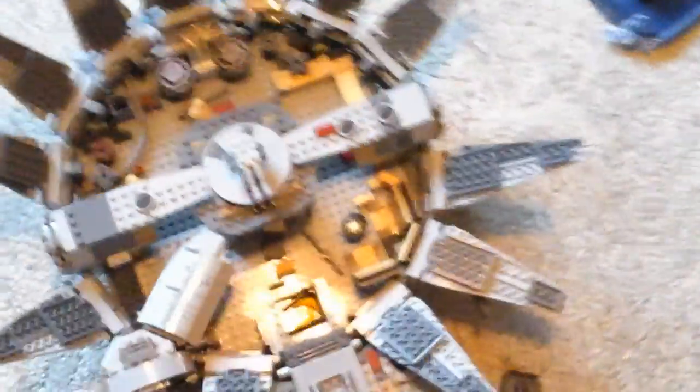Okay, that is the end of the Millennium Falcon. I will not be showing you the bottom, but I will show you the hyperdrive. They used a Lego long wire for that, and overall I think Lego did a pretty good job on this.